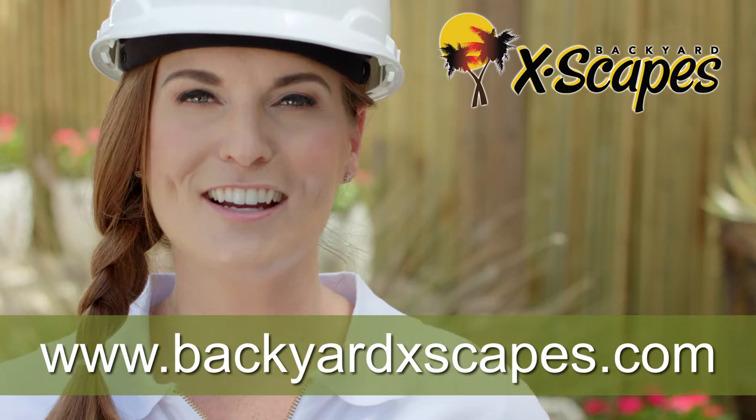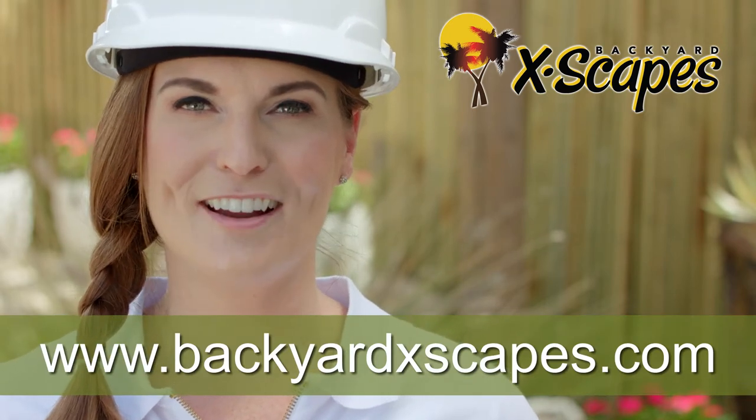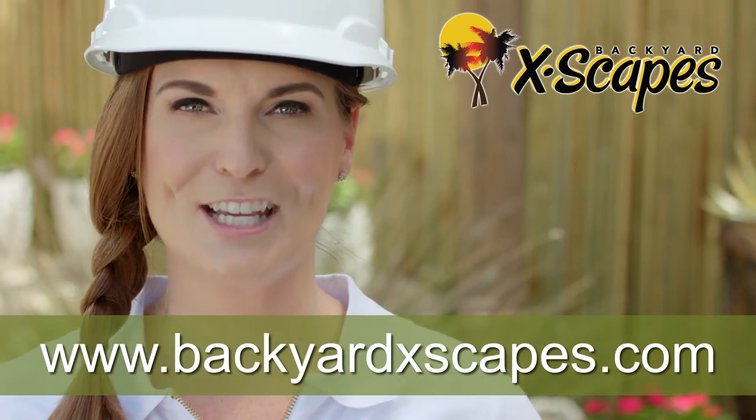We hope you enjoyed this brief installation video. Check out our website at www.backyardescapes.com to see our full line of products or to view other videos and helpful installation tips.